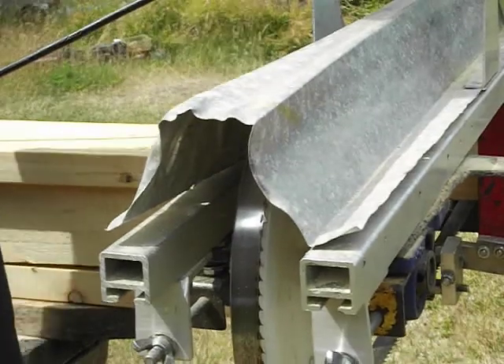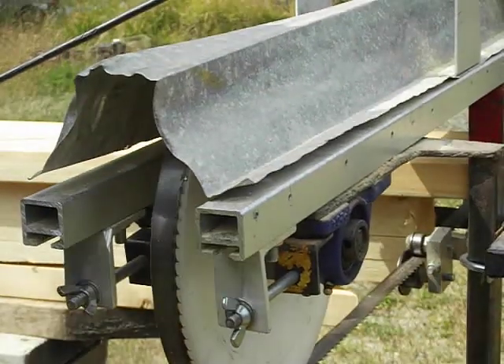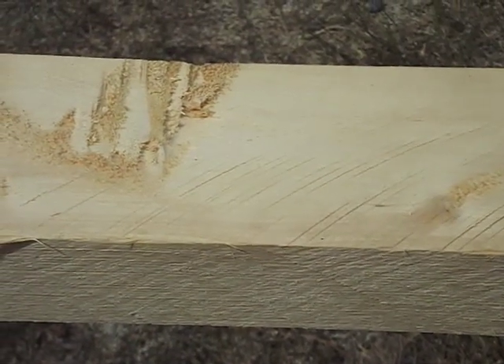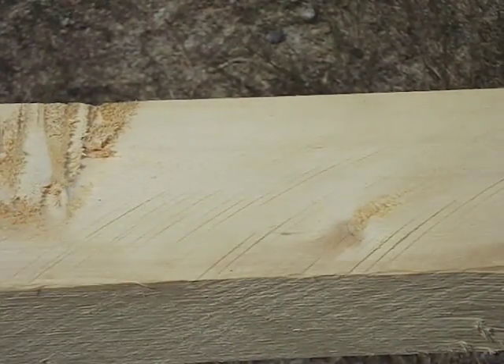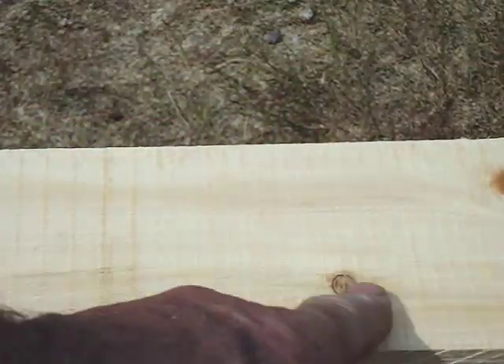And there it is — now two 2x4s. I needed some cedar and didn't have any, so I got these 4x4s from a mill. There are the original sawtooth marks from the mill, and here are the sawtooth marks from the handheld band mill.